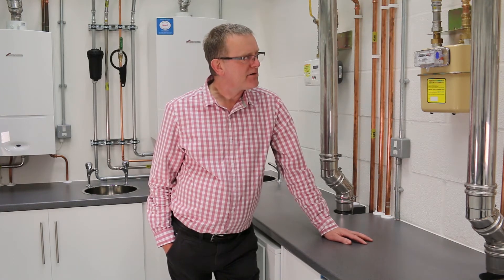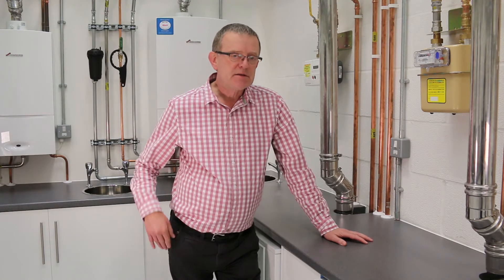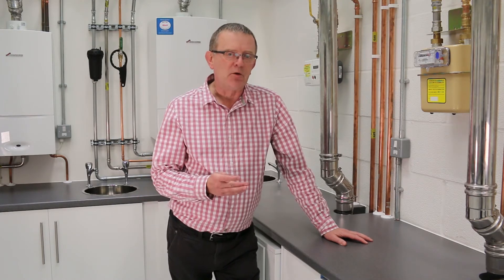We just want to make you aware of some of the issues we're still encountering with insufficient gas pressure to combi boilers. Specifically the higher output combi boilers is where our problems generally occur.